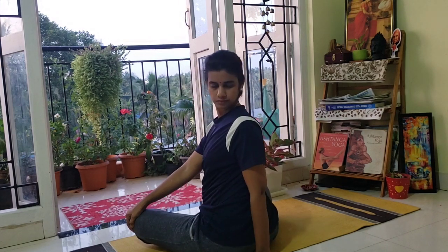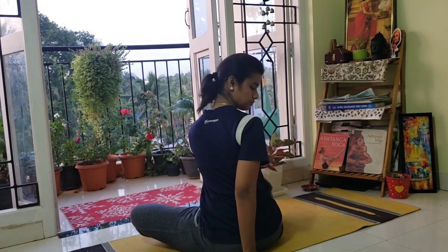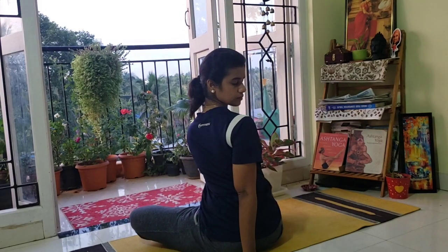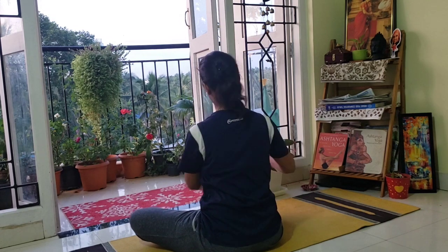Now give a twist to your left side. The left hand goes behind, right hand on the left knee. Now switch to the other side — right hand comes behind, you are twisting to the right side, left hand on the right knee.